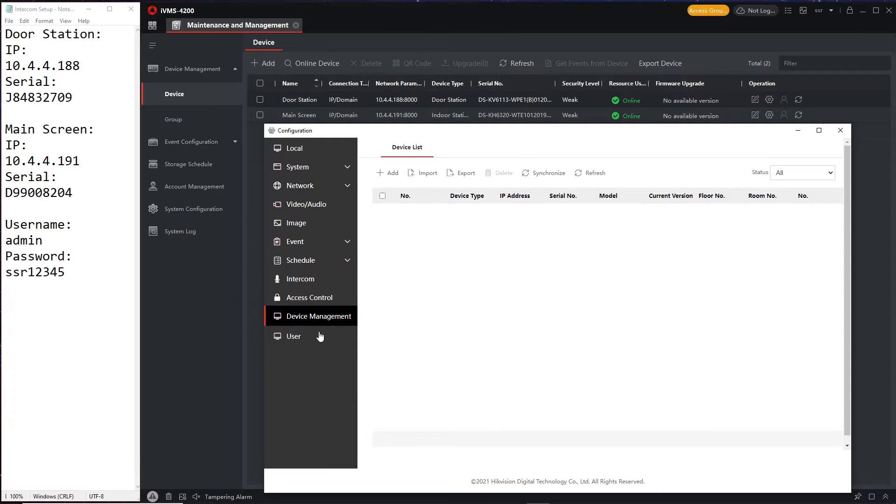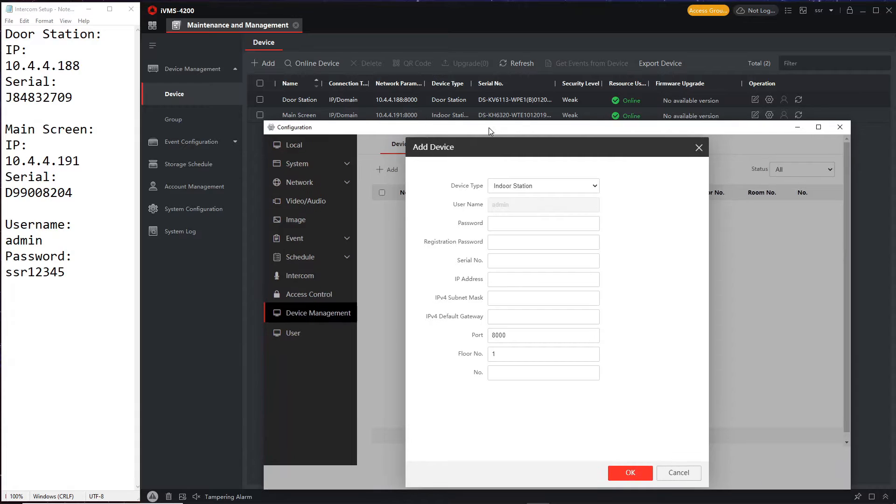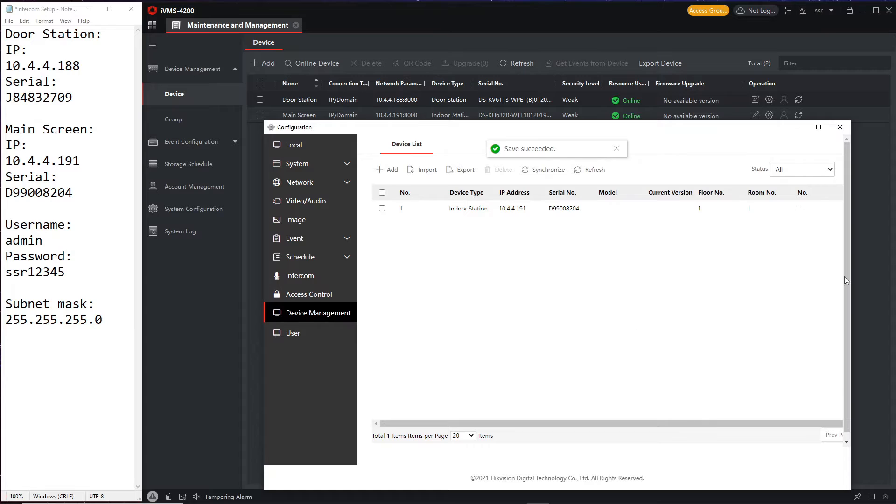We go to Device Management to add the screen. Click Add and select Indoor Station — that's what they call the screen. We use our password, and there's the serial number which is handy. The IP address subnet is 255, which is always the same. The full gateway is always the same IP address, and we set this as screen number one, floor number one.